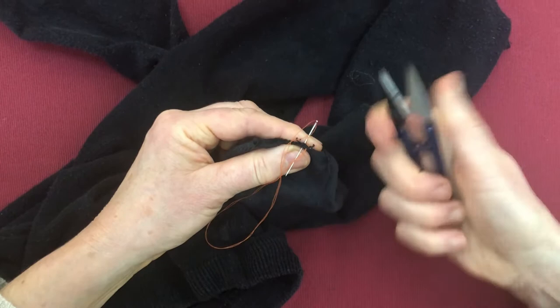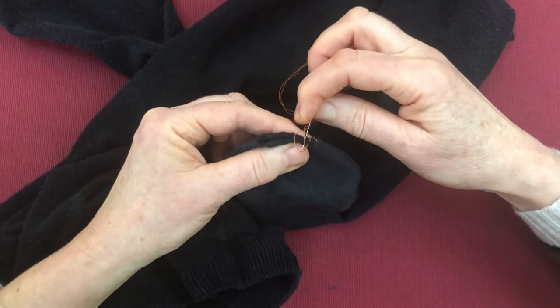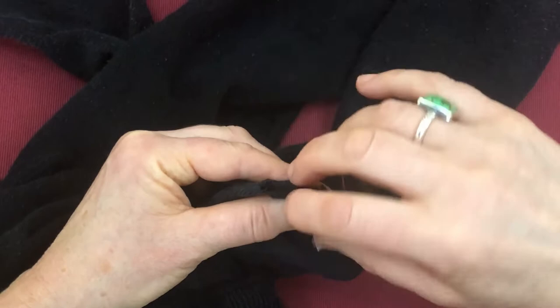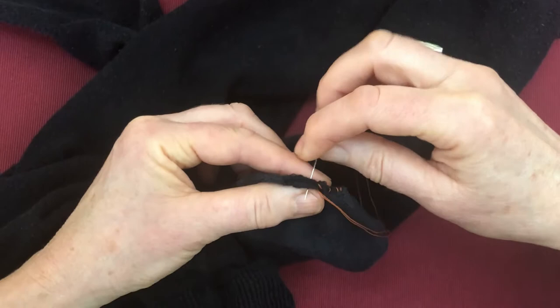So I've secured my thread just beyond the hole, and then all I'm going to do is work my way along the hole in the tights or socks, catching the fabric where it's still secure. And I'm not pulling it hugely tight, I'm just pulling it together. Can you see I'm not yanking the thread at all? I'm going quite wide, and it's important if I'm going wide that I leave the thread fairly loose.